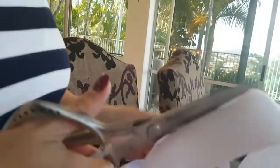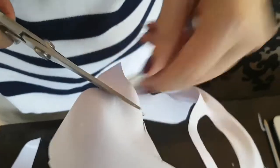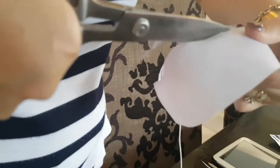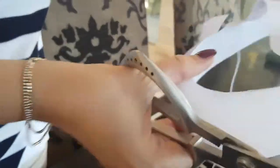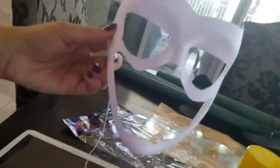Here we go, just finishing cutting it out. The ridge around the chin — you sort of feel like you're cutting more out, not leaving actually much mask, but that's the way it goes. The nose and mouth area is going to go through there.